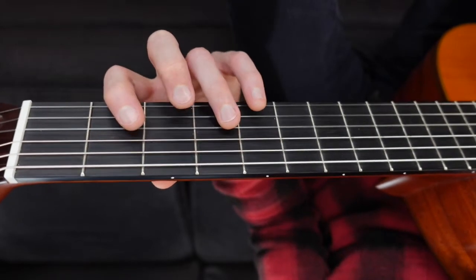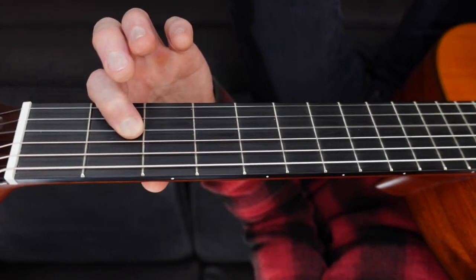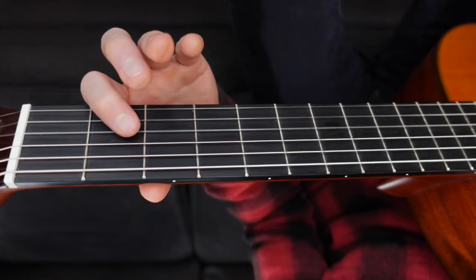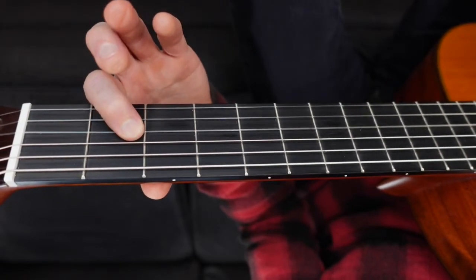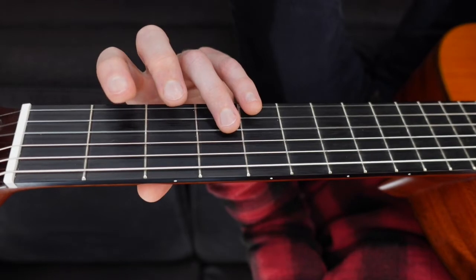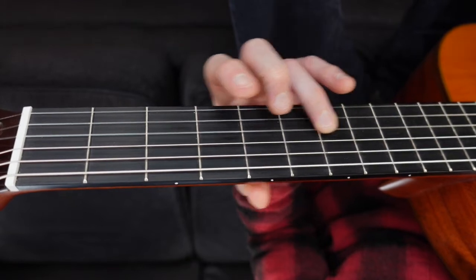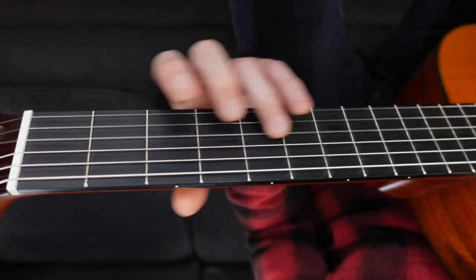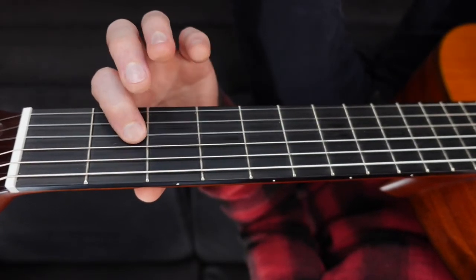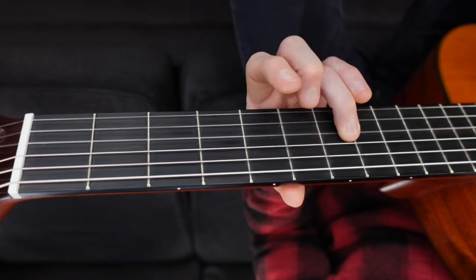Good. That's the first phrase. The next phrase goes like this. That time I went two, two, two, two with my first finger, and then four, seven, seven. I'm going to show you a really fun way to get from fret 4 to 7 later, using a slide. So that phrase — watch very closely — two, two, two, four, seven, seven.